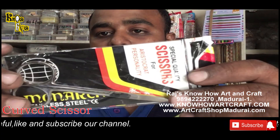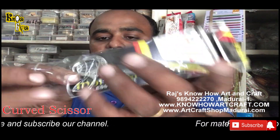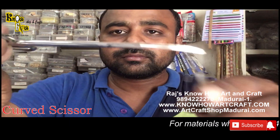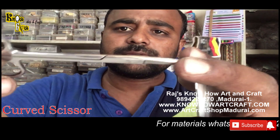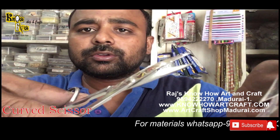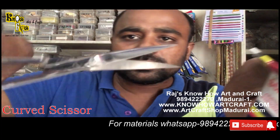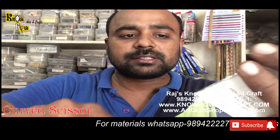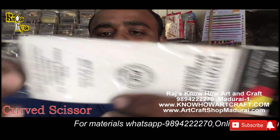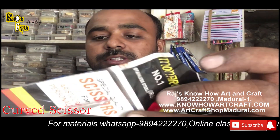This scissor is the curved scissor — you can see here it is curved. It is used for fringe craft, doll making, hair making, and similar aristocrat-style purposes. This curved scissor is made of stainless steel.